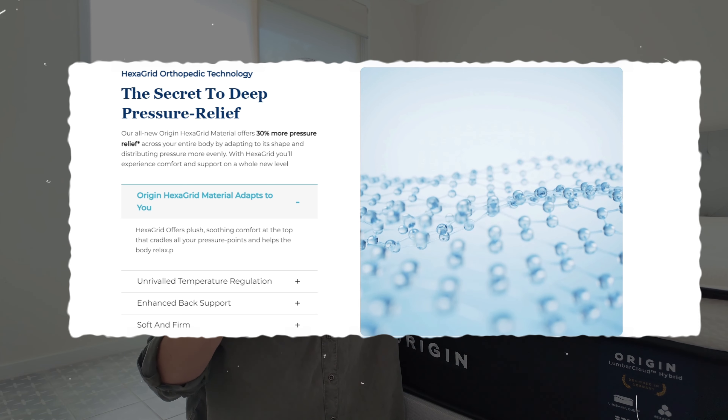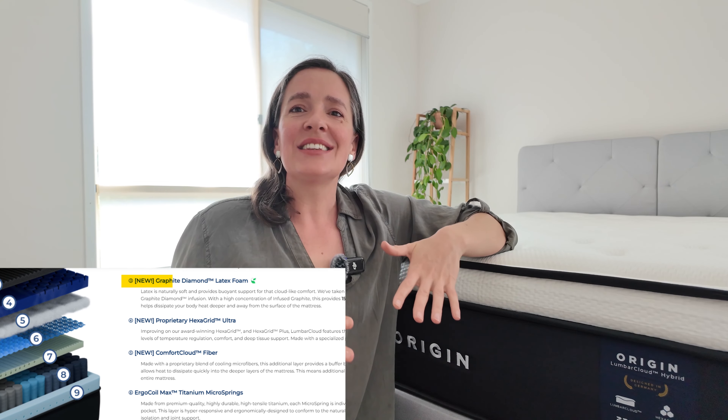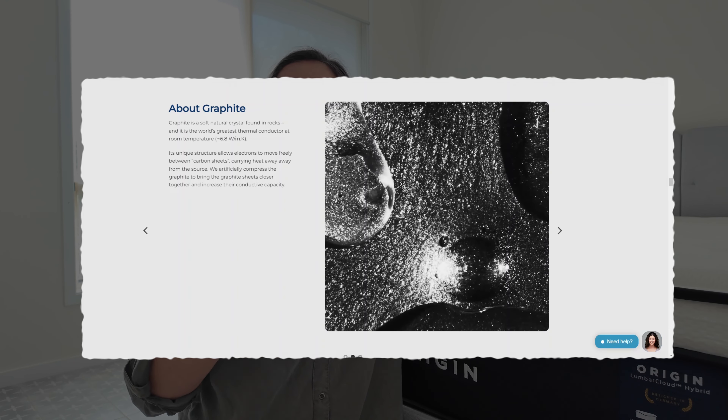Then there is the Hexagrid Plus layer — an extra thick, extra plush layer of Hexagrid Plus material. This is a specialized blend of polymers designed to further enhance joint comfort and also makes it extra cooling. Next in line is the Graphite Diamond Latex, the engine behind the Smart Climate Pro cooling system — a breathable latex layer infused with compressed graphite, two times better at temperature regulation than natural graphite.